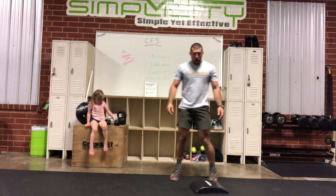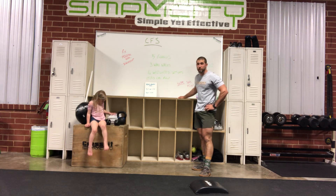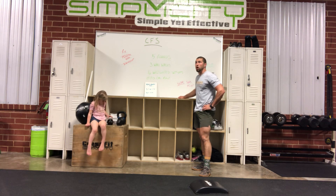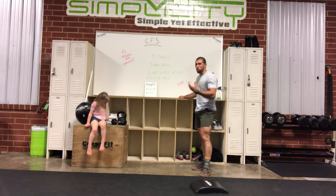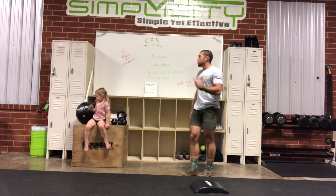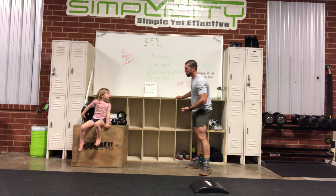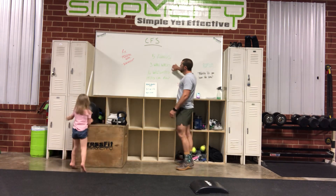We also have a no-equipment, at-home version. If you do have some equipment, you can sub it in here and there. Madison is going to help us demo. For the first movement, we're going to sub out the wall walks for 30 plank shoulder taps.